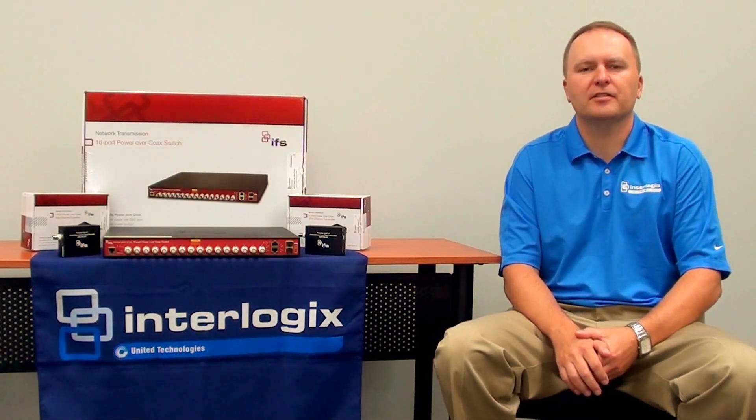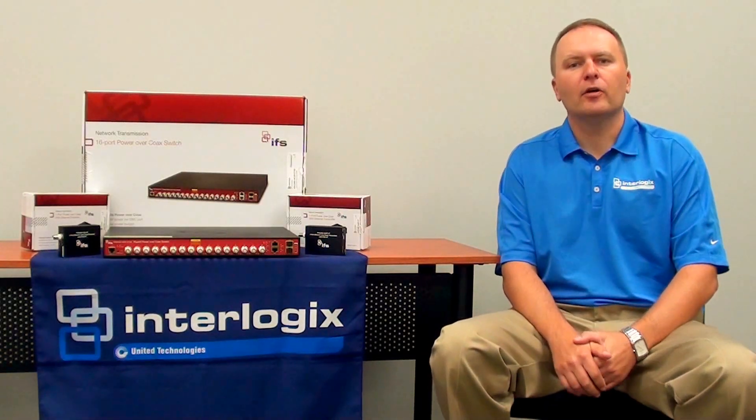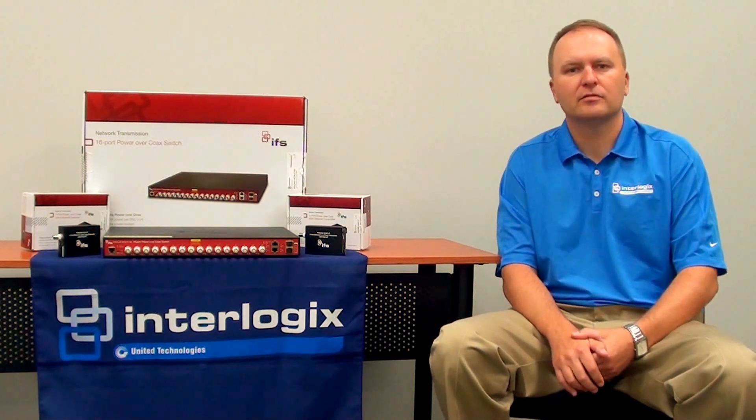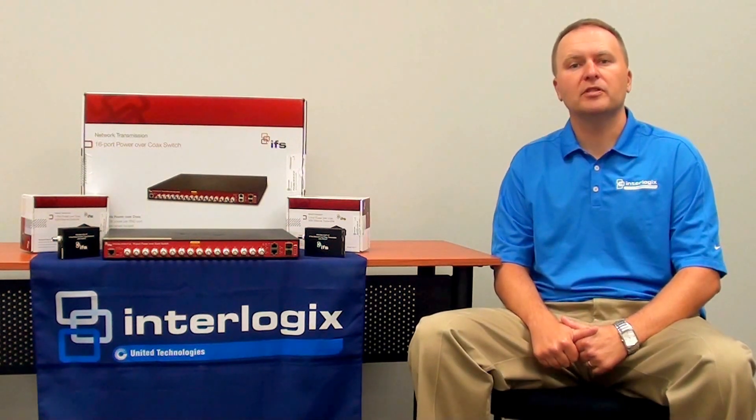Hello, my name is Christian Gregg with Interlogix IFS. Today I'll be going over our new Power Over Coax Network Switch line from IFS. This product allows you to convert your old CCTV system to IP without running new cable.